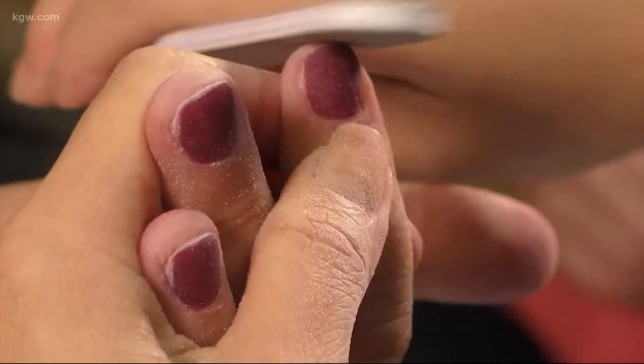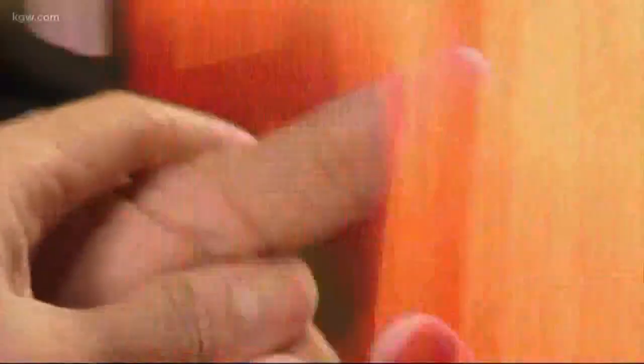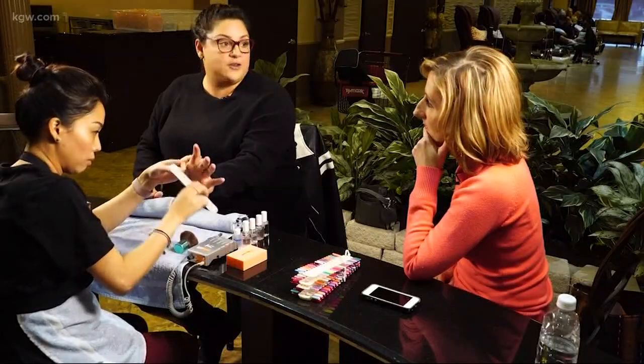This is very fast — it's much faster than shellac. And I will say, I do like the fact that I don't have to put my hand under the UV light.